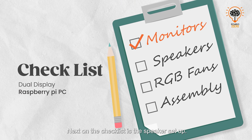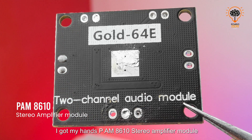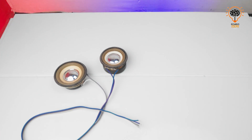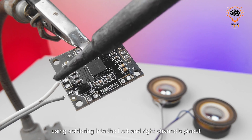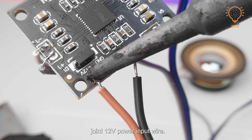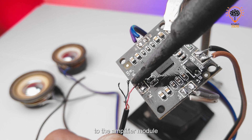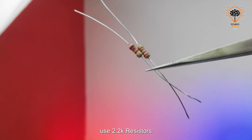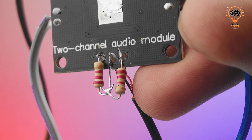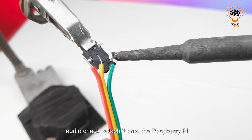Now the monitors are ready. Next on the checklist is the speaker setup. I got my hands on a PAM8610 studio amplifier module and two 15-watt speakers. Now let's do all the connections — the speaker connections are soldered into the left and right channel pinouts. Then I join the 12-volt power input wire, and I am using a 3.5mm audio jack to provide the audio signal from the Raspberry Pi to the amplifier module.